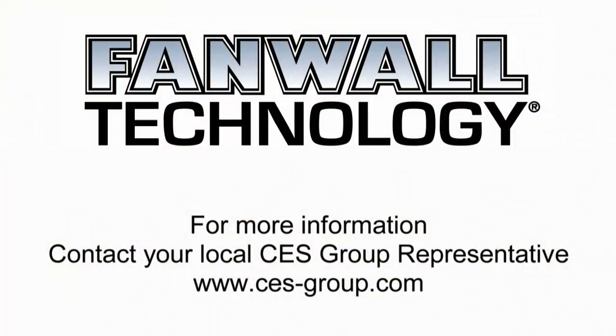We welcome the opportunity to demonstrate the benefits of fan wall technology in your retrofit and new construction applications. Contact your local CES group representative for more information.